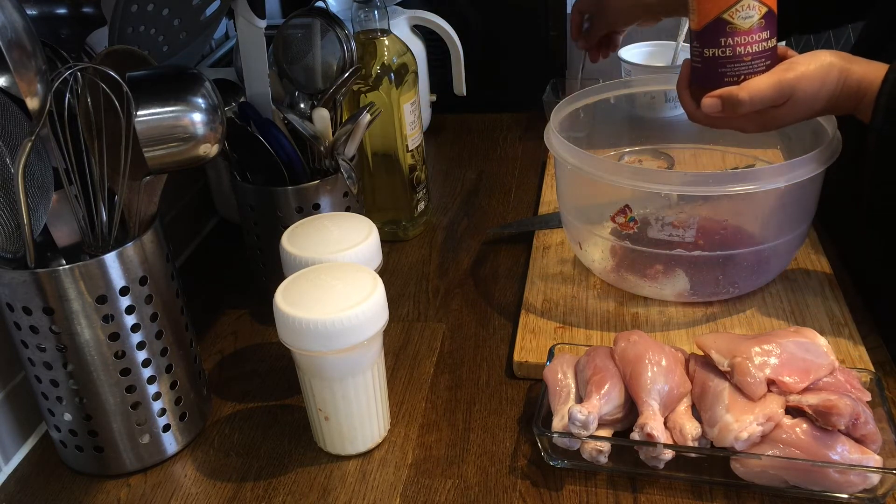We will mix everything up and you can leave it in the fridge to marinade. The minimum amount of time required is one hour, but you can even keep it overnight to make it the next day.